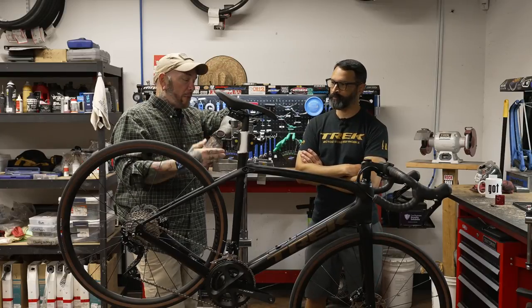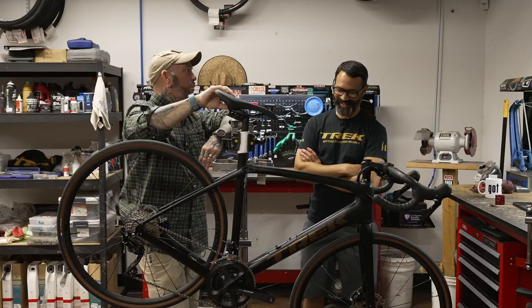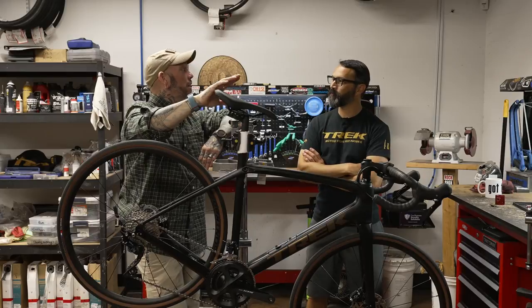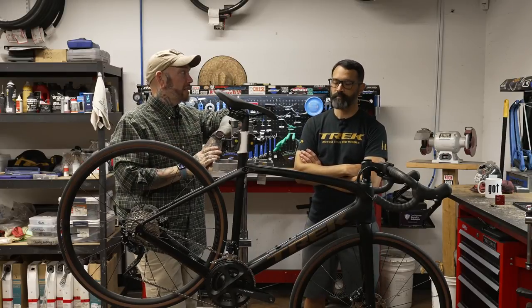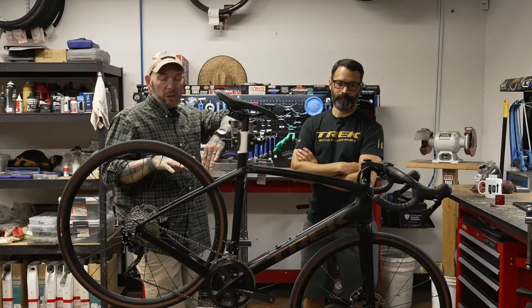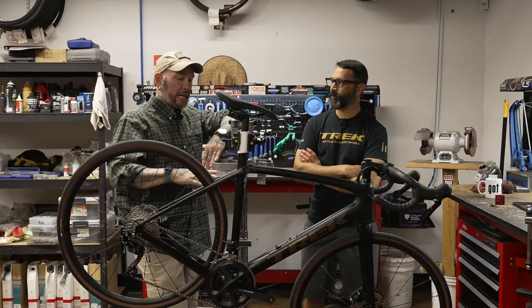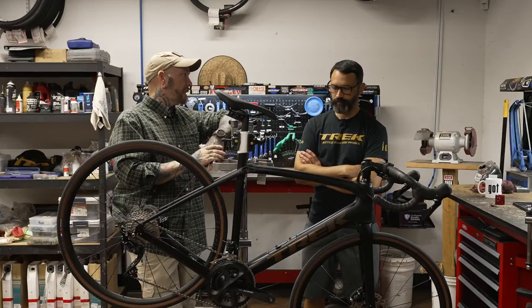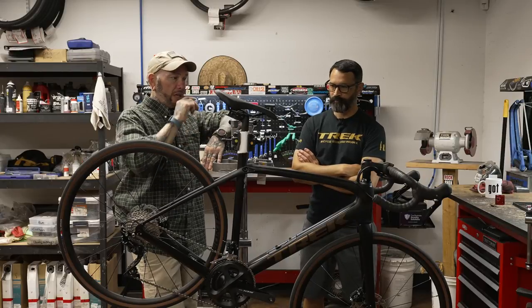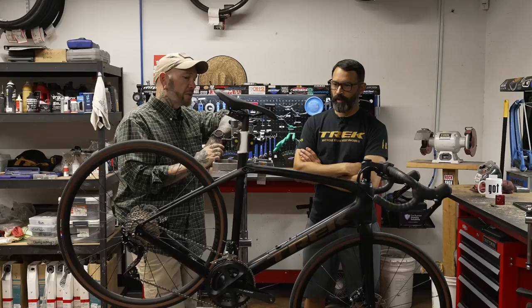We go back to the fact that it does so much. We wouldn't call it entry level, but for what it does at its price point, this is a tremendous value, guys. Seriously. If you were a roadie looking to upgrade, you can get in at this, and then as things fail down the line, upgrade your accessories at that point. You're still always going to have a tremendous frame foundation to build on.